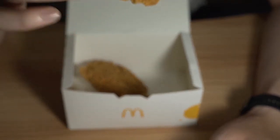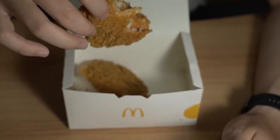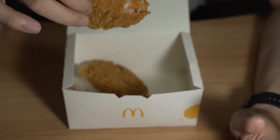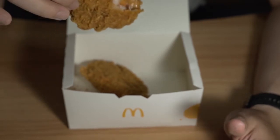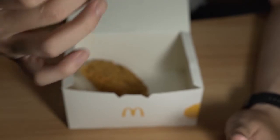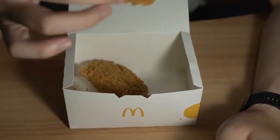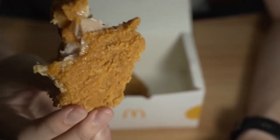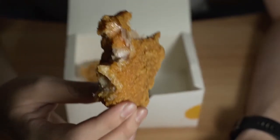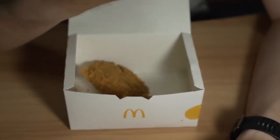That is good. Definitely worth a try. All the more so with the 1-for-1, it becomes way, way, way more worth it to buy. So it's like $1-something per piece — $6.40 divided by 4 is $1.60. For $1.60 per piece, this is definitely, definitely worth it.